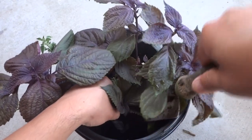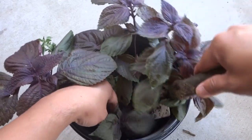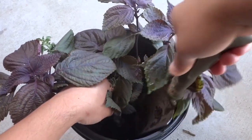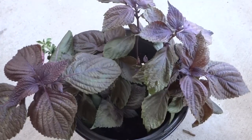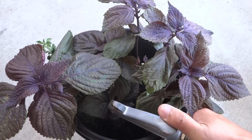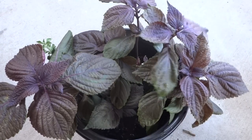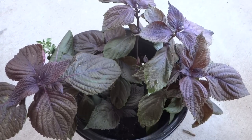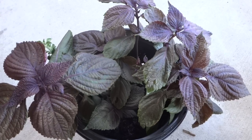Just be gentle, then close it up and give it a nice thorough watering. That is it — this is how easy it is to propagate and grow shiso.